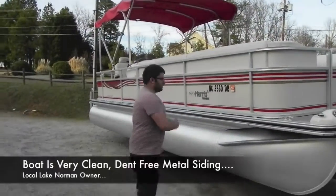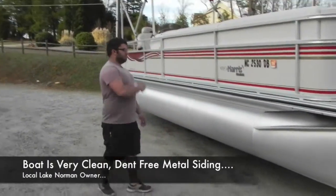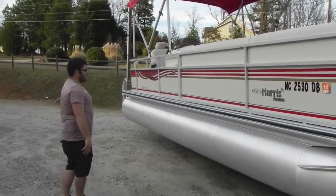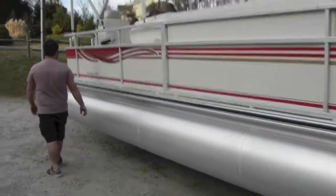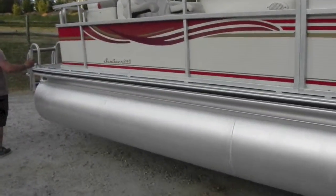It's really nice, really clean, and fully detailed and gone over — it's in great shape. We have the oversized pontoons on the Harris Floatboat, which makes it nice and gives it a great ride.